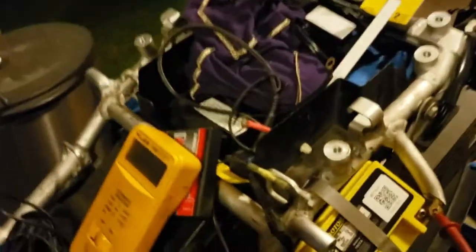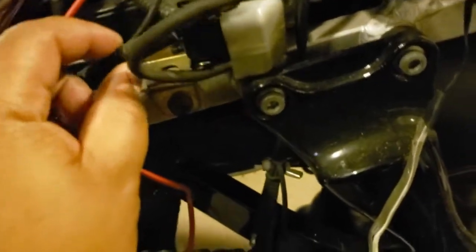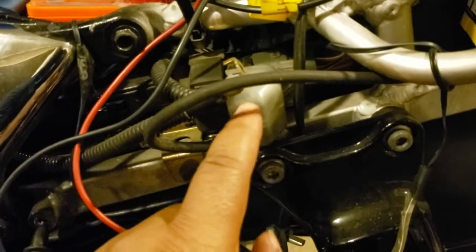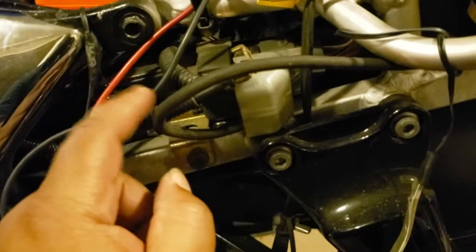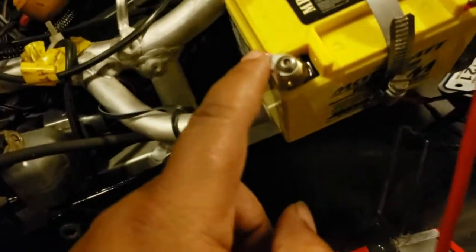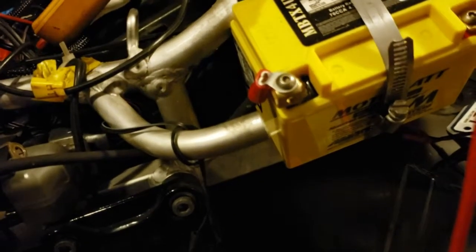That is how you install the 24 volt starting system. The wire coming from the starter, which is originally on the starter solenoid, take that wire off — one will be hot coming from the battery, the other is the one coming from the starter. Remove the one coming from the starter, replace it with another battery cable, and run that to the positive side of your new 12 volt battery.